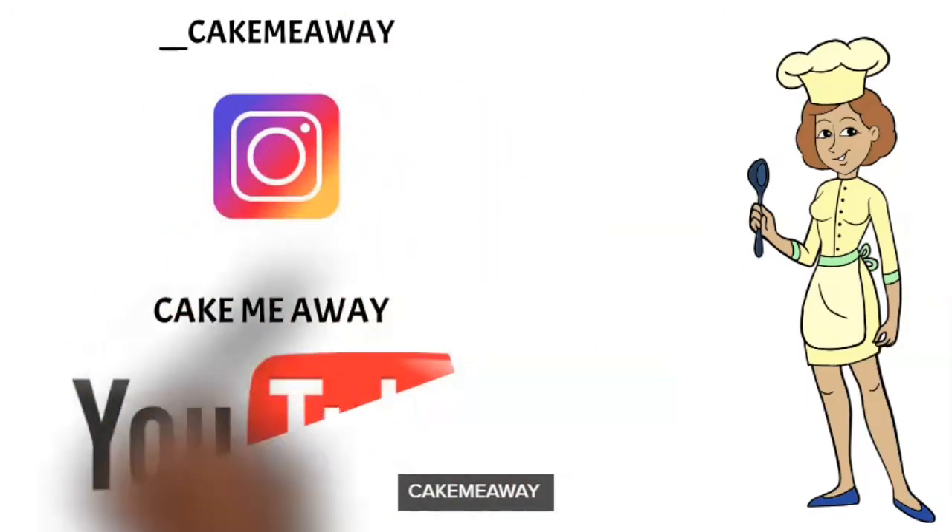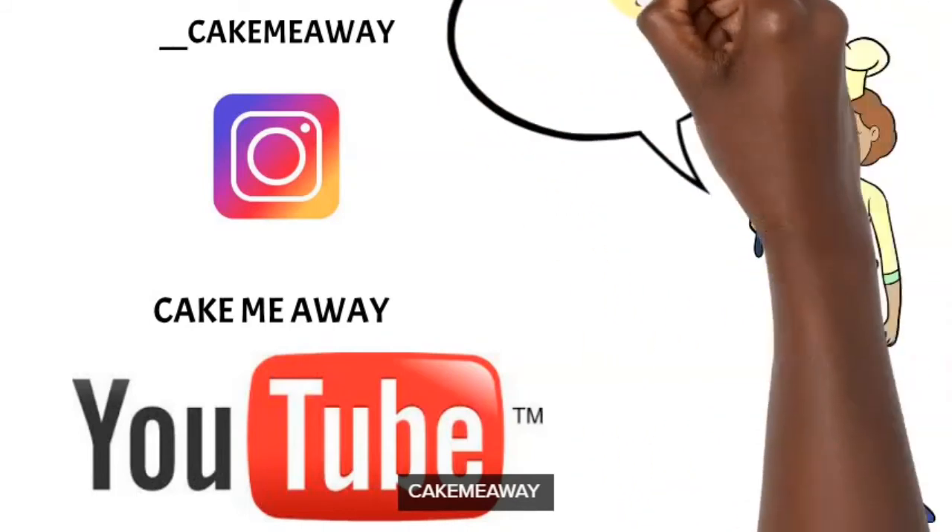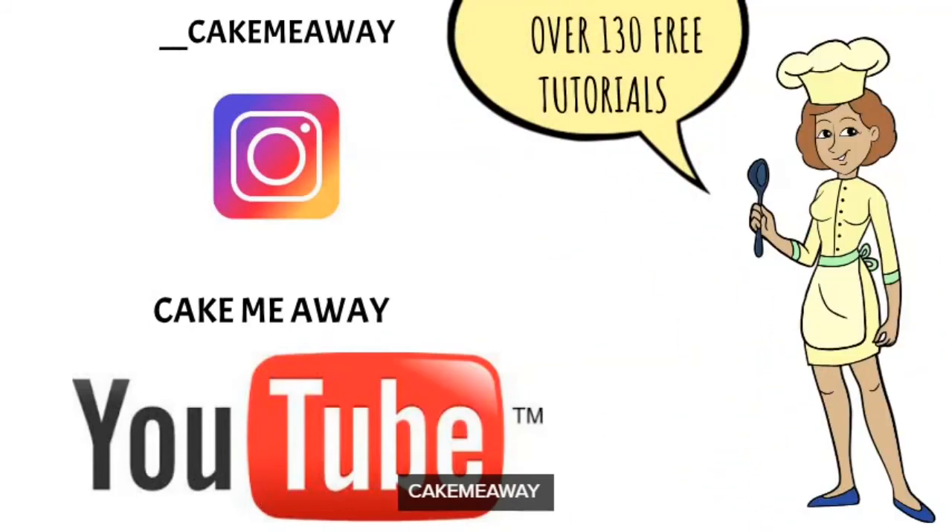Follow me on Instagram and subscribe to this YouTube channel because I have so much content for you. Thank you, and I'll see you next time!